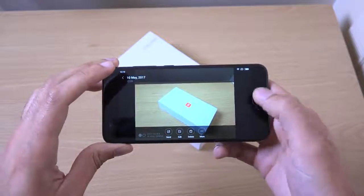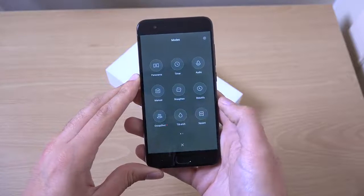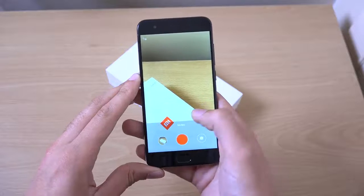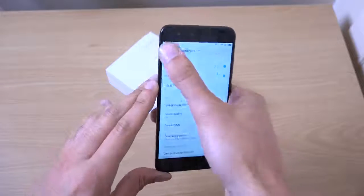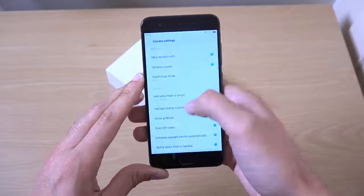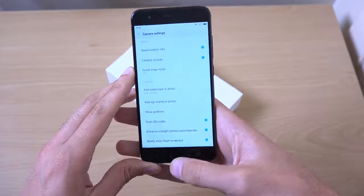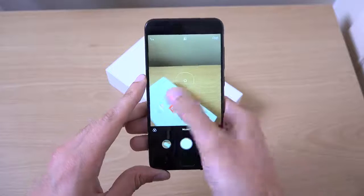I'm guessing it supports all the good stuff — 4K, etc. So let's have a look. You can get all your modes, HDR is there. And let's have a look — 4K, as you can see, nice. Full-screen picture quality. So fully featured here, pretty much. There is a dual camera there as well, so I'm assuming you can do some nice stuff with it.